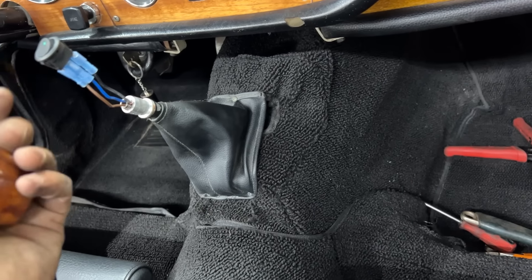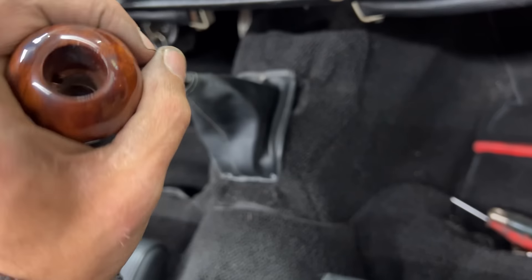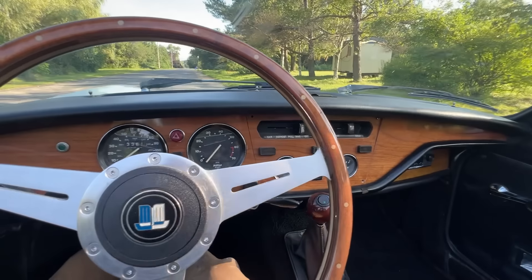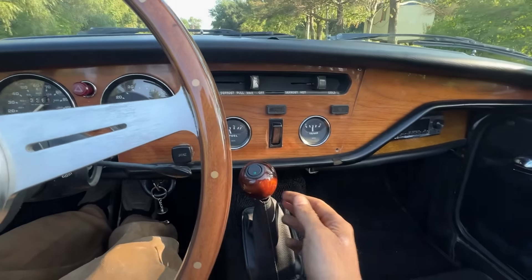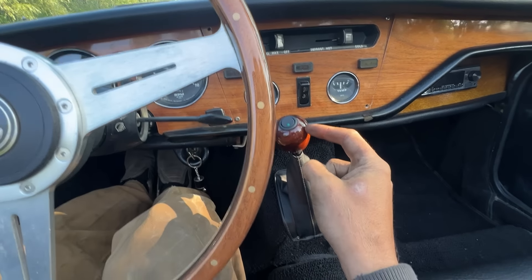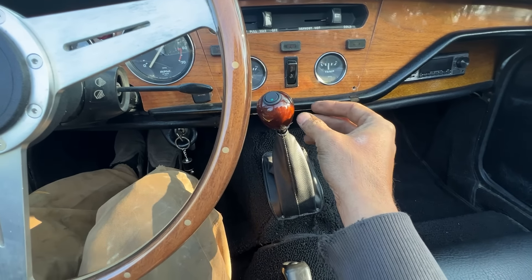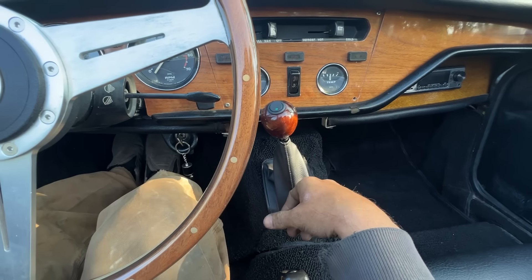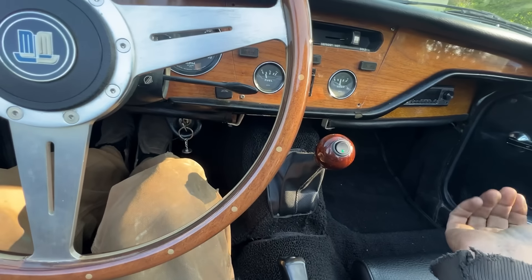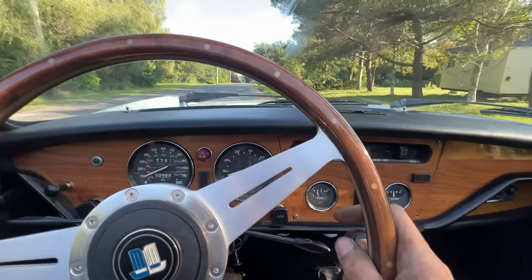I had to remove the spade connectors — there wasn't enough room inside the knob — and solder the wires directly to the switch. But now it works perfectly. Let's go for another test drive.